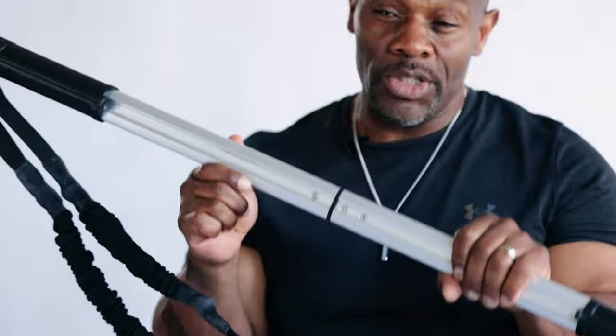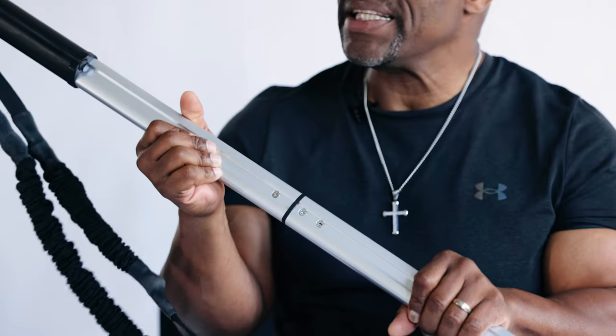As you notice, the RW Total Body Bar is in two pieces. It was purposely designed this way for ease and travel.